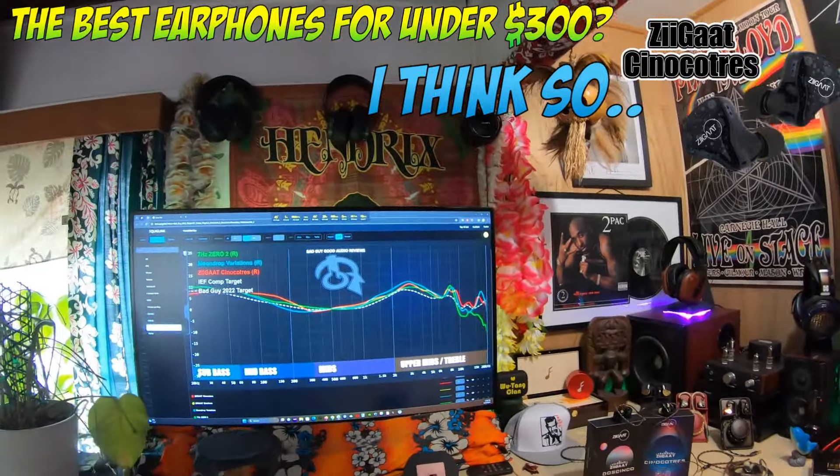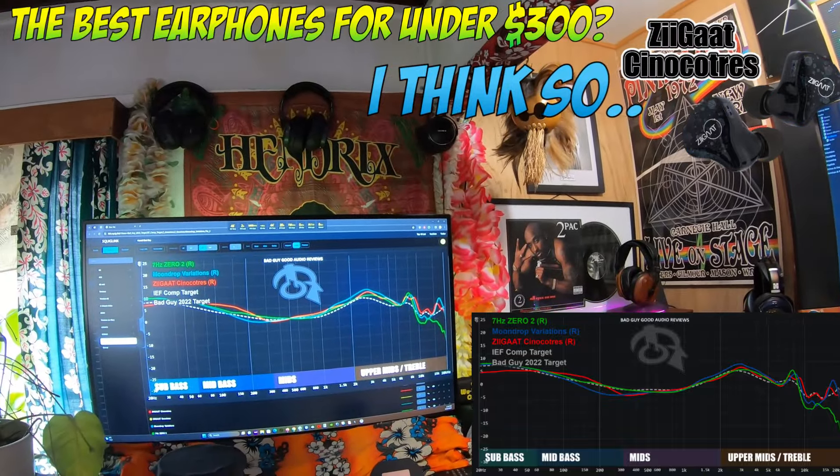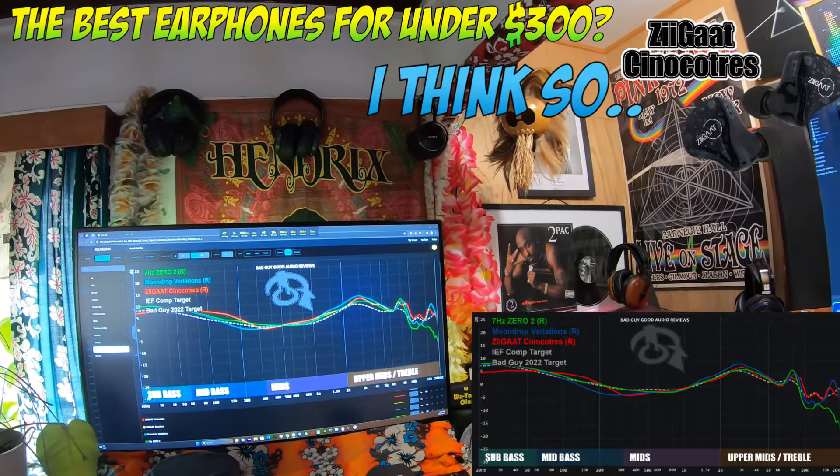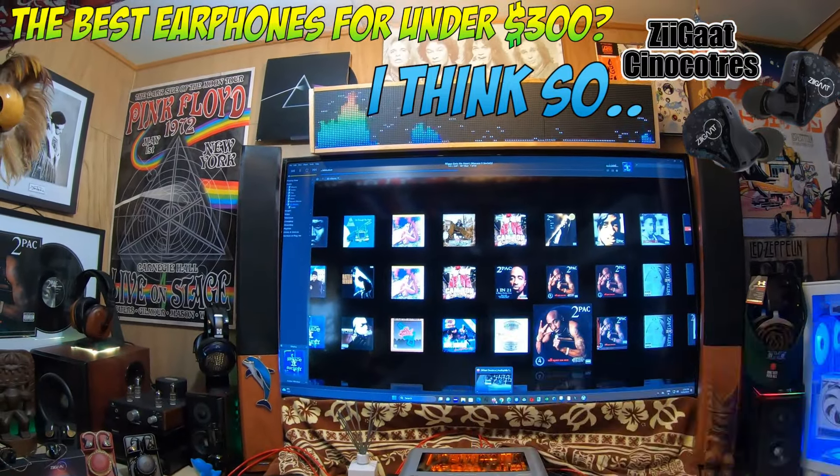I've got three graphs up. I've got the 7Hz Zero2 — I'll explain why in a second — I've got the Moondrop Variations, and I've got the Z-GATS Sinoco Tres. Let's take a look at what they are saying about this set.